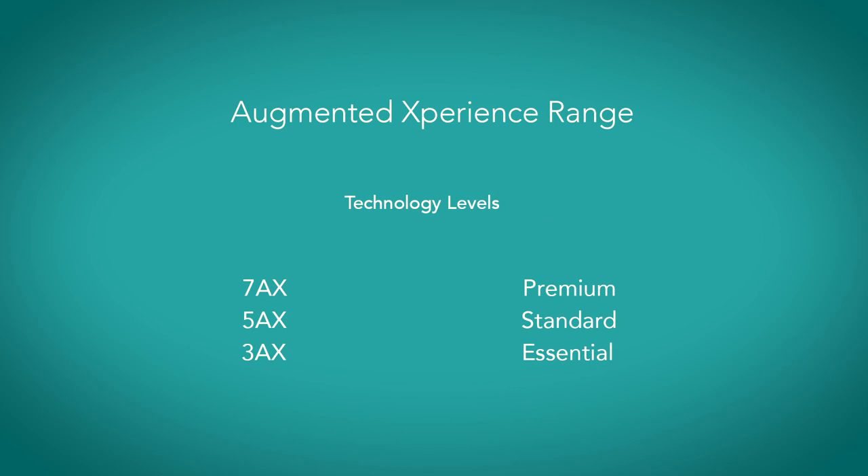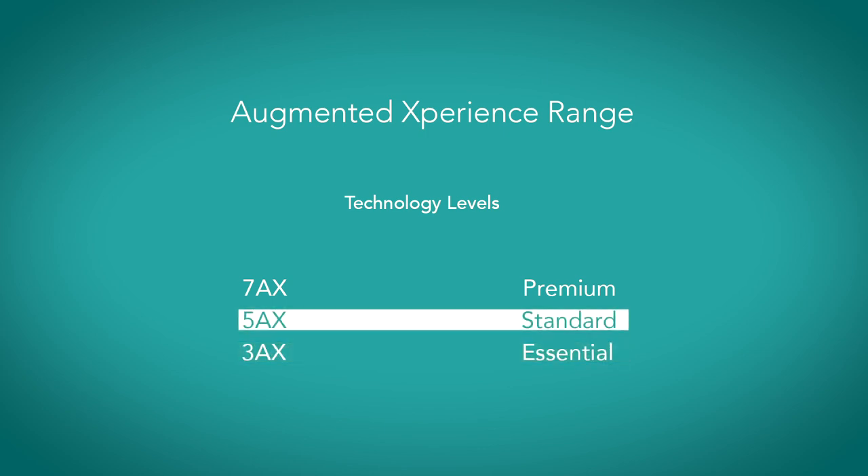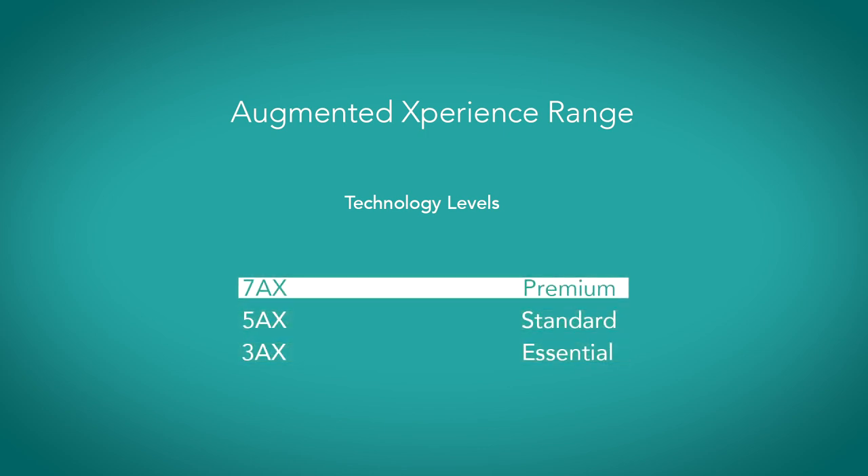The new INSEO Charge and Go AX is available in an ITC, which is in the canal, and an ITE, which is in the ear — two different styles of customised hearing aids. Both devices come in three technology levels: the 3AX Essential, 5AX Standard, and 7AX Premium.